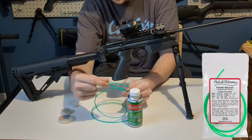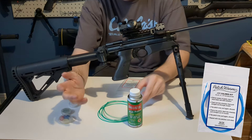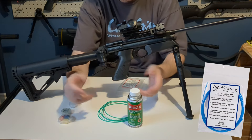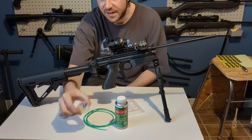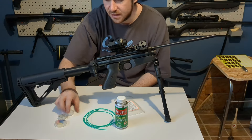The green attachment included is 0.20 caliber, so you need the other kit if you have a 0.177. These are pretty affordable. The white insert in there is 0.22 caliber, but I've been recommended to use the 0.20 first for very dirty barrels. I don't know if this one is very dirty, so let's find out.